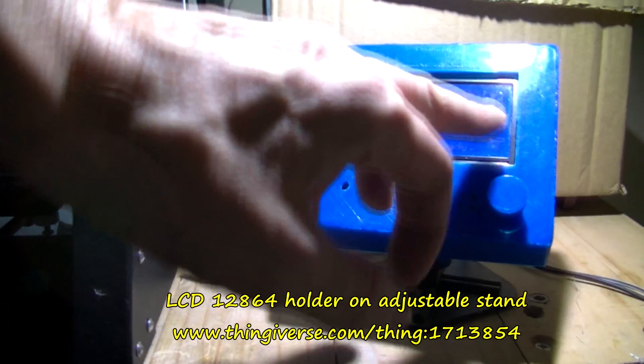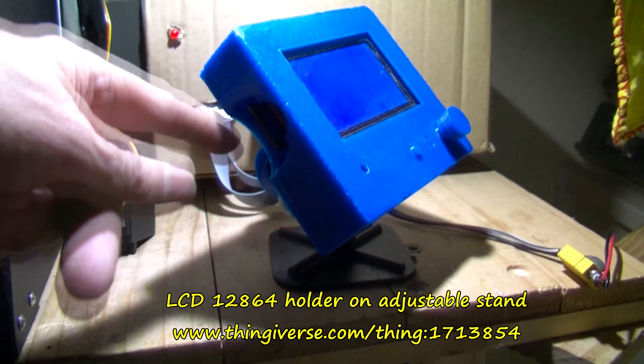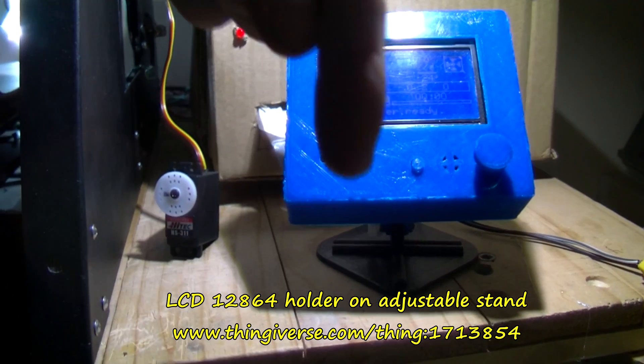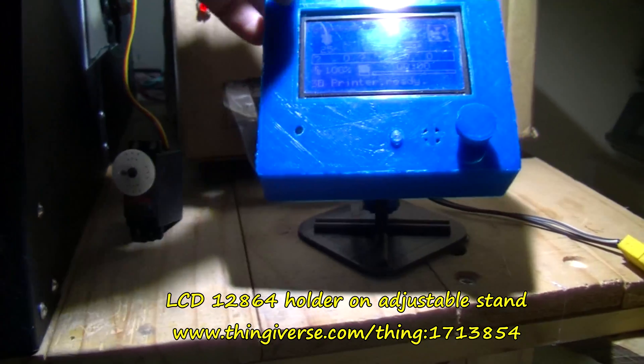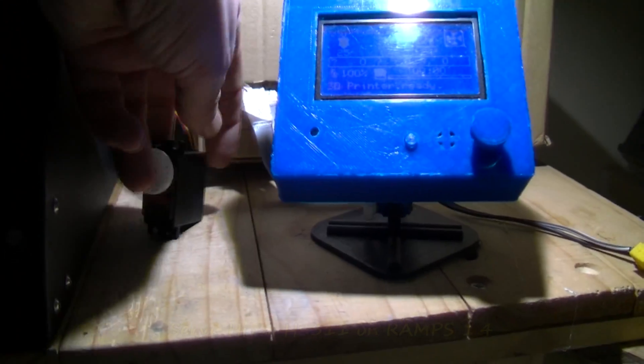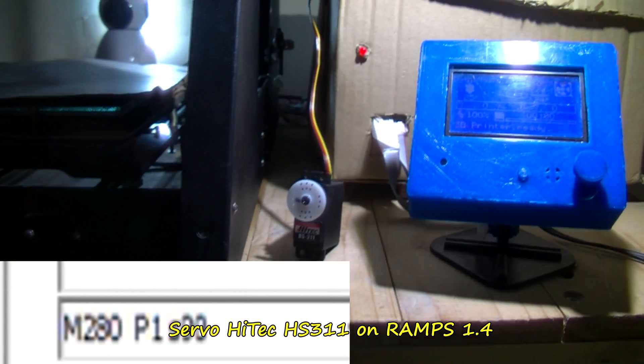Here's the LCD12864 in an adjustable stand I found online — a ball and socket sort of joint that can adjust to different angles. But anyway, we're talking about this servo, so I'll show you this working.